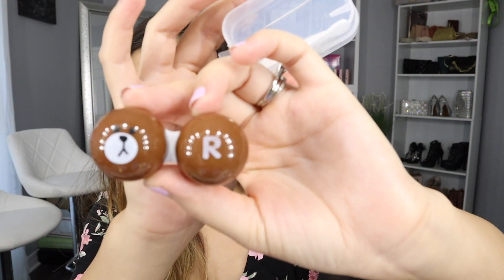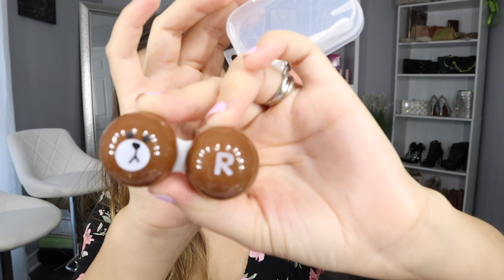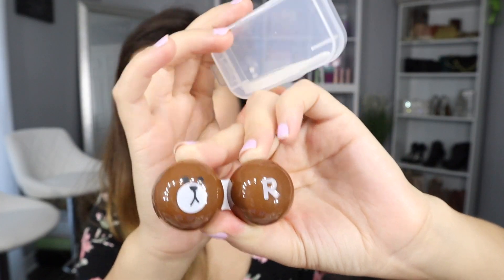We also have some really cute — I want to say they're bears. So this is the other case that I can put the color contacts in. And of course it comes with the case and the little tweezer things to get the color contacts and put them on. This is so cute, I really, really like this one. It's so adorable.